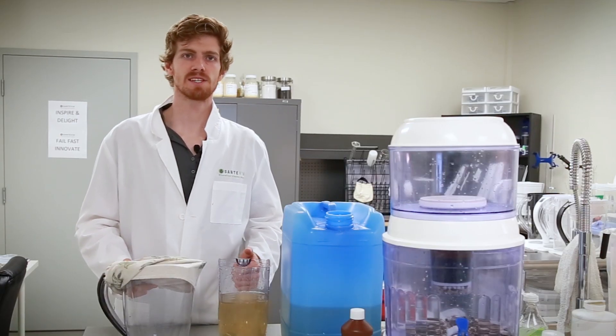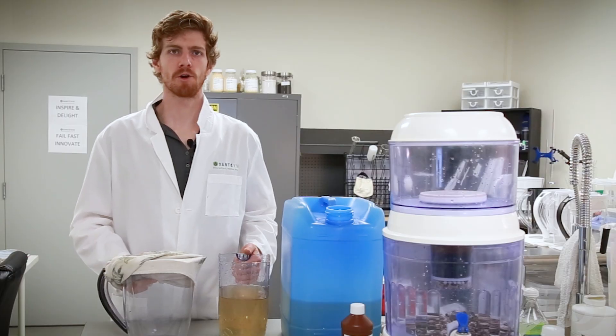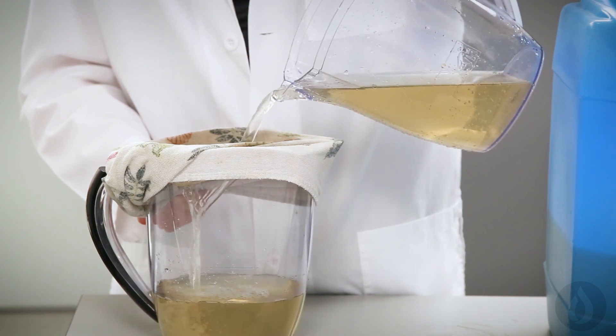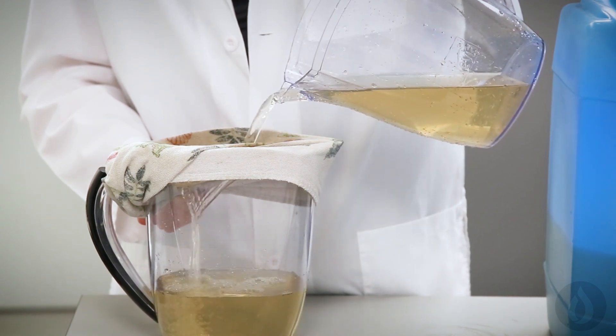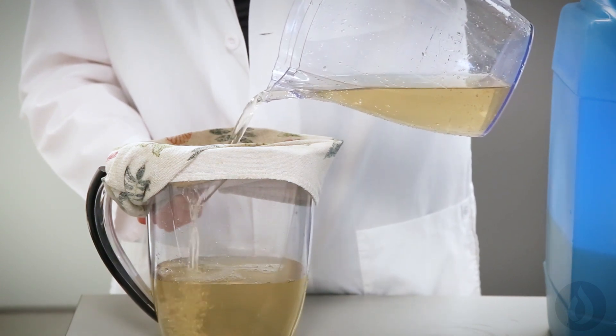After we've aerated the water, the next thing we're going to do is strain it through a clean tea towel. Pouring water through a clean piece of cloth will remove some of the suspended silt and solids. It's important that a clean cloth is used, as a dirty cloth may introduce additional contaminants into the water.